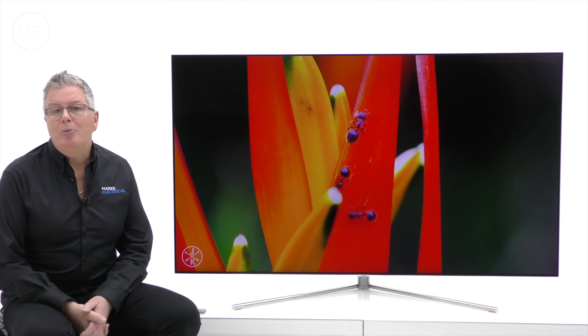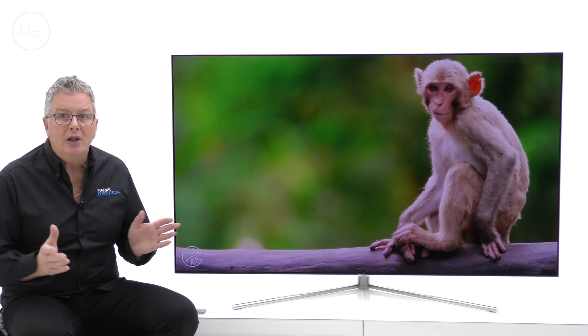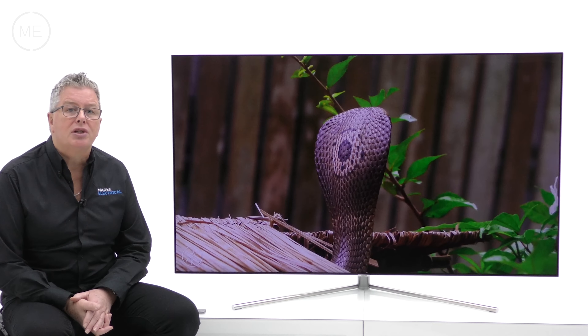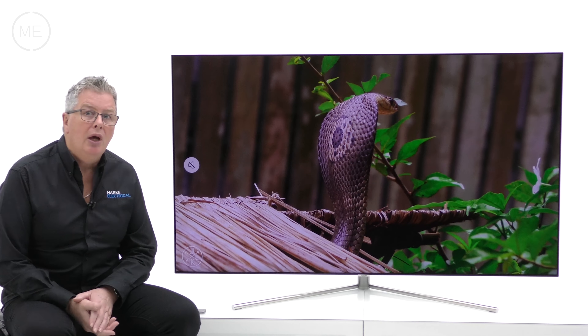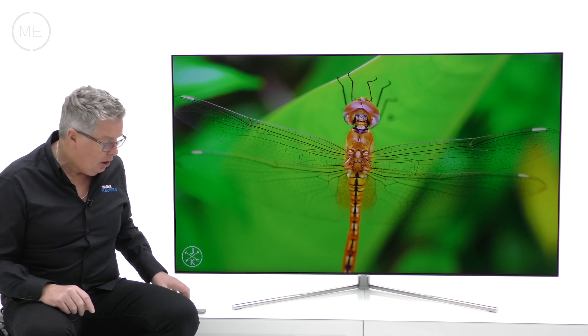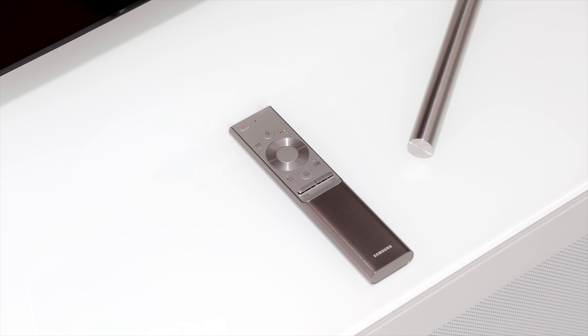Samsung's Smart Hub user interface gets better each year and includes console-free cloud gaming, Smart View for browsing content and controlling your TV using a smartphone, voice recognition, voice control, and much more. So let's take a look using the very sleek TM1790A remote control.